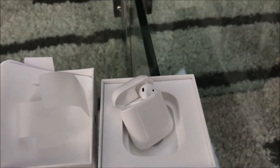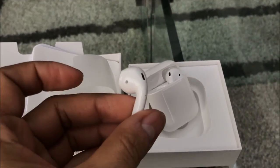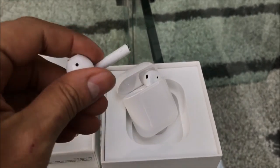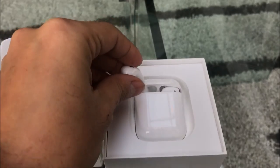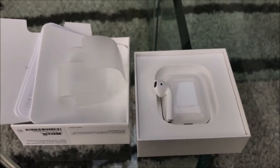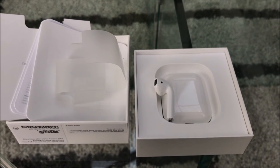Let me try these on real quick — oh yeah, they fit great, fit awesome! So that's the AirPods, guys. Thanks for tuning in, subscribe below, and I'll be doing an in-depth review on these possibly a little later. Just giving you guys a quick look. I hope you enjoyed the video — don't forget to subscribe and like the video, thank you!